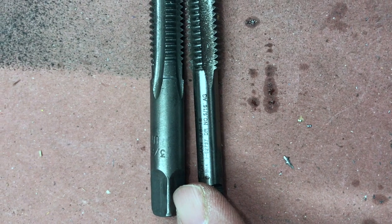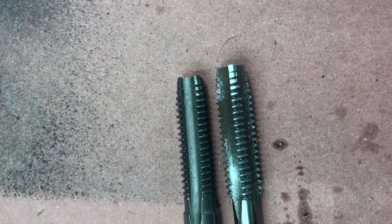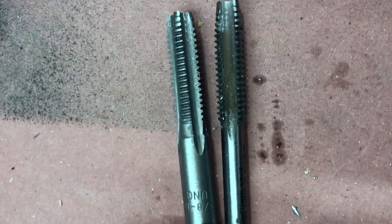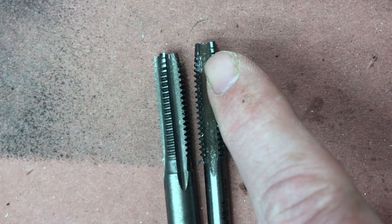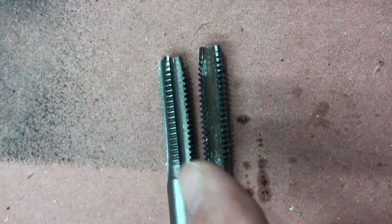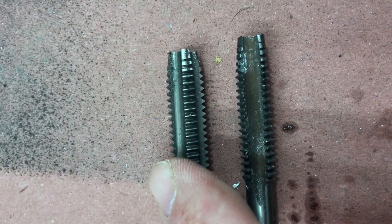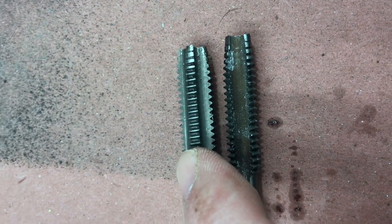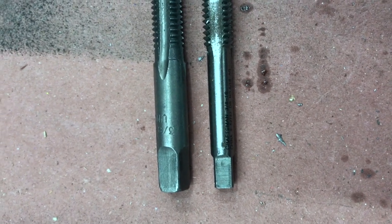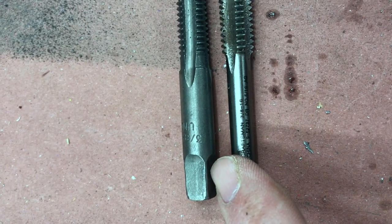Quick note: this Craftsman 3816 tap, made in China — complete and utter junk. I cracked teeth on all four bites on the second threading. This other tap, also made in China, is not junk at all — I got four holes tapped with no ding or damage, still as sharp as can be. Just because it's made in China doesn't mean it's bad; you can get nice tools made in China, you just have to pay for them. One would think with the Craftsman name it would be better, but those days are apparently gone.